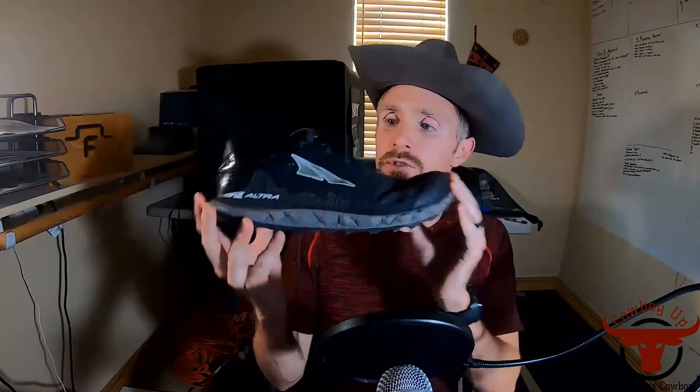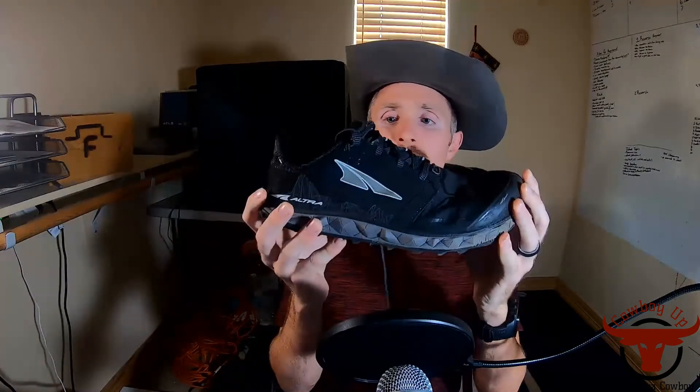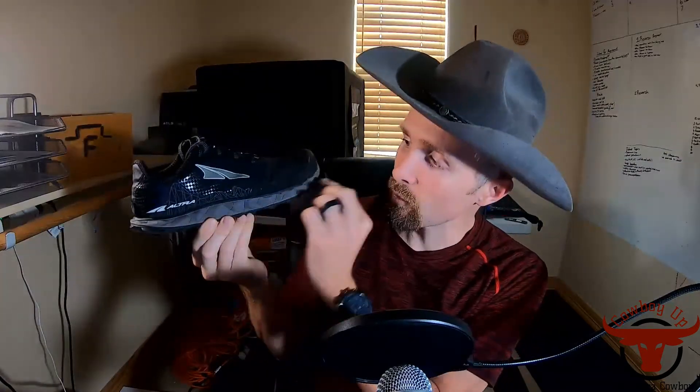First I'm going to be discussing the Ultra Superiors — these are Superior 4s. There are 4.5s out right now but I was able to get a great deal on these since they're last season's model, and I've run in these before. They fit great, they work great — I've actually got three pairs of these shoes right now. These are Ultra's minimalist trail running shoes. They're zero drop, just like all of Ultra's shoes.